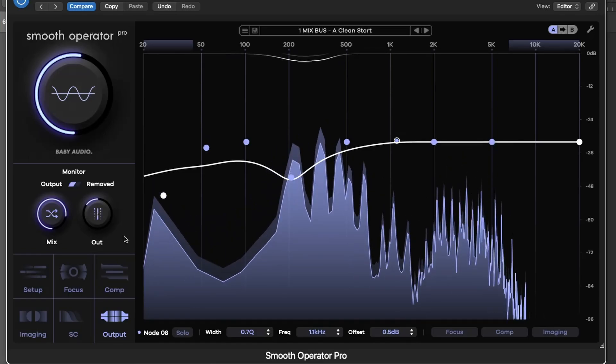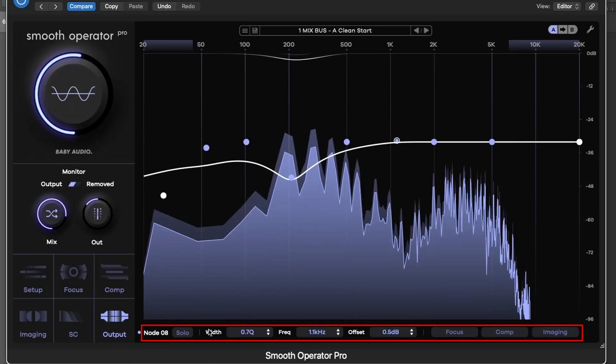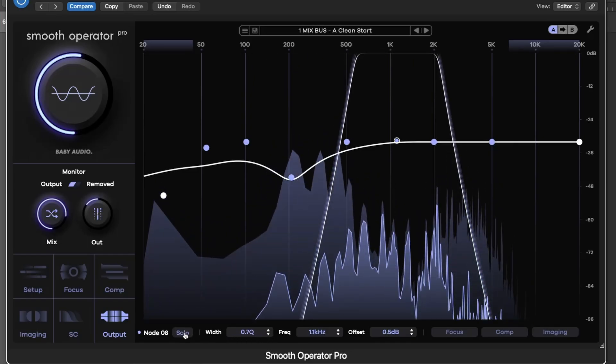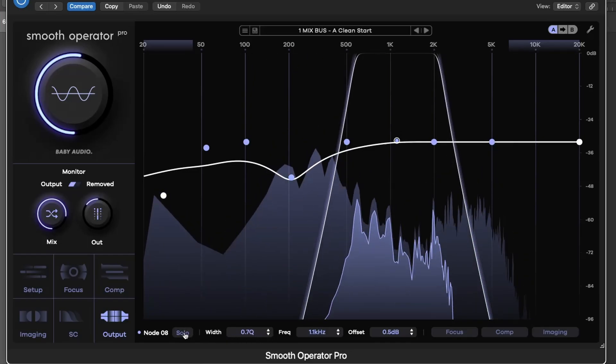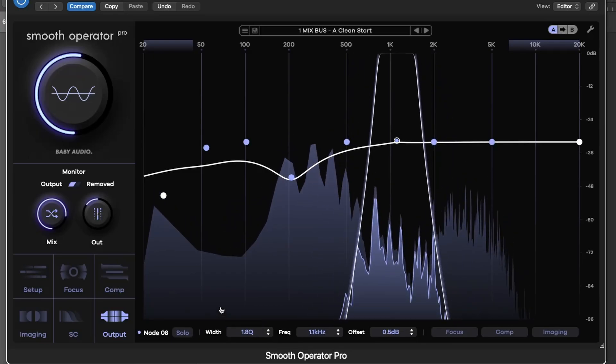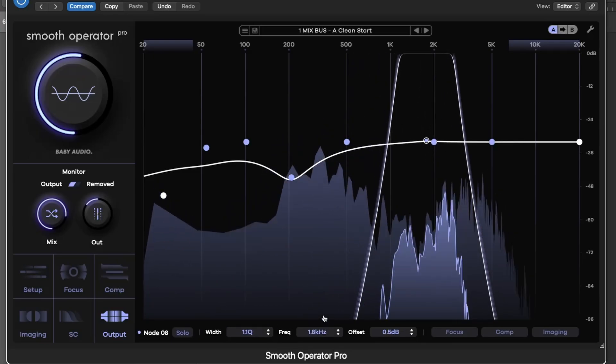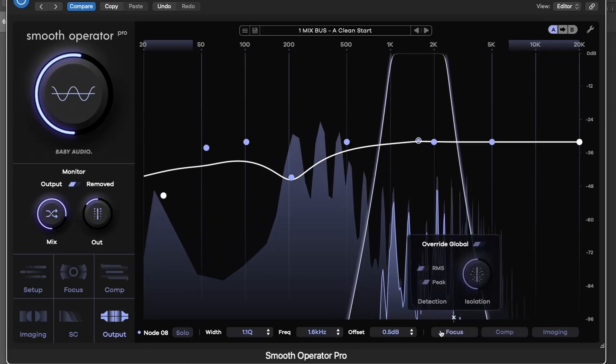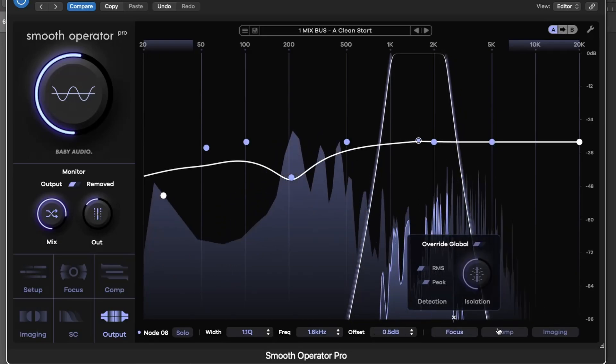Every node can be fine-tuned independently. Solo a node to hear just its effect, adjust its frequency, width, and threshold offset, and when needed, override global settings per node, bringing in custom focus, compression, or imaging behaviors.